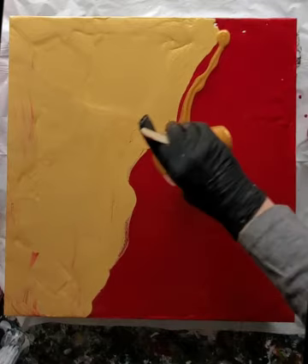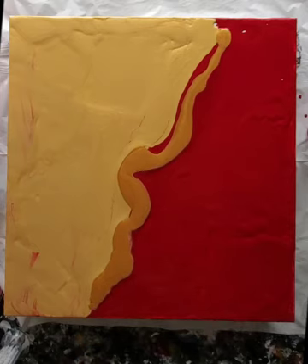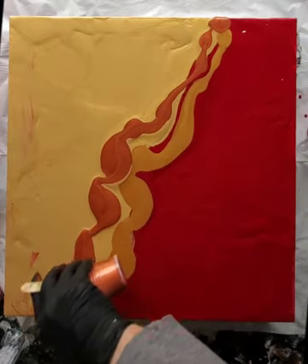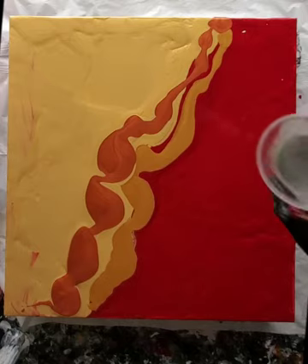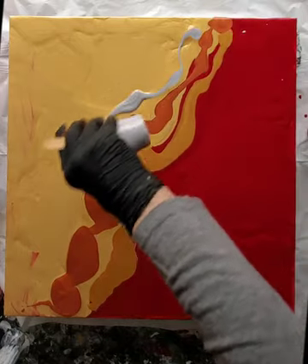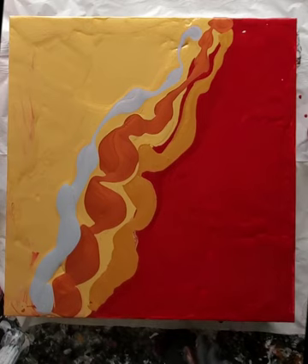I'm just going to lay down some color — you'll see I've put a different shade of gold on the red side. I'm using some black, copper, and silver. The first technique I'm going to use on this painting is pushing paint around using a spatula. I couldn't find my rubber spatula so I had to use a metal one; it still worked well to distribute the paint for the first part of this process.